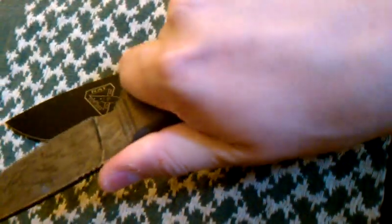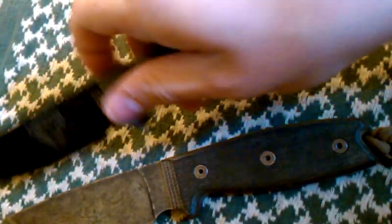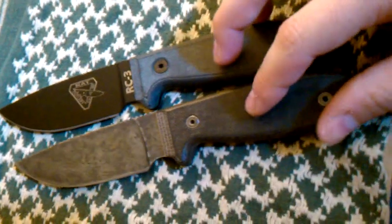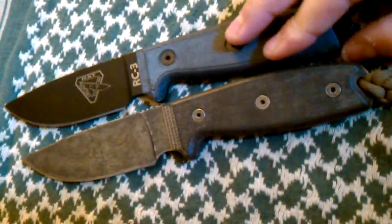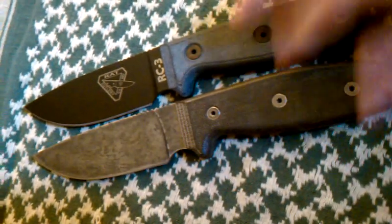The RC3 has more of an advantage with the little tactical elements, like the window breaker, and the slightly longer handle. But for me, the Ontario RAT3 just feels better. They both feel amazing and I highly recommend both of them, but in my opinion, if you have smaller hands, the Ontario is a little less expensive too. They're both great, but just my opinion — just thought I'd throw that out there.